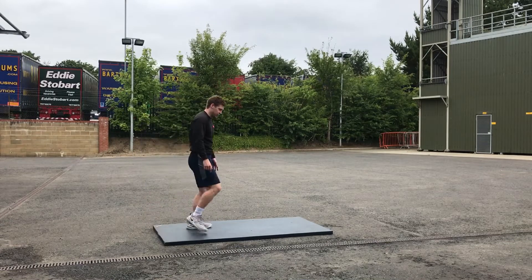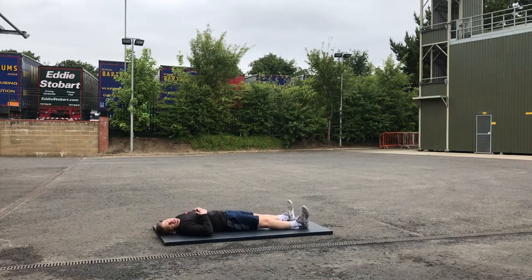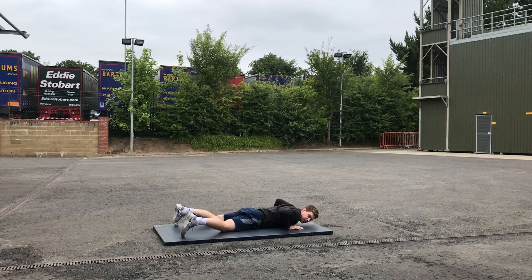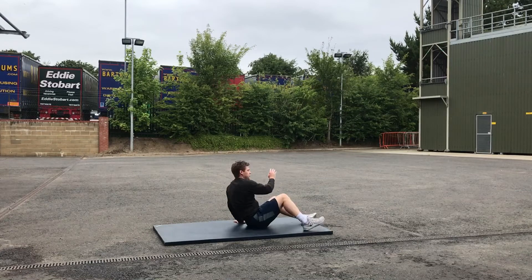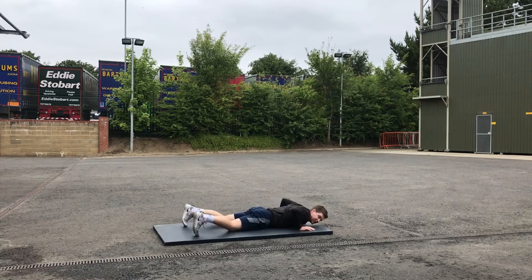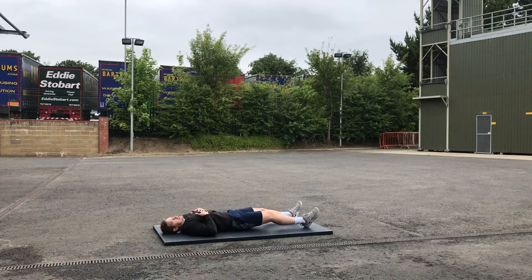First movement: you're going to start on your back, flat to your back. This exercise is called a back to front. So it's literally as it says — we're going to find our front from here. Sit up, legs underneath ourselves, find our front, and then get back to the start. That's one repetition. From here, onto the front, flat to the front, find your back again. That's two, and so on and so forth.